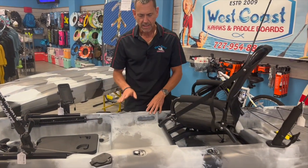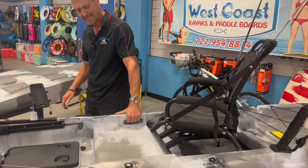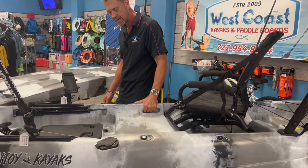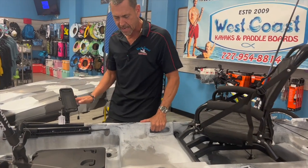The handles on this are another very unique feature — they're built into the side. This makes for a very comfortable carry on the kayak instead of having something on the outside, and it really makes it excellent as a single kayak.